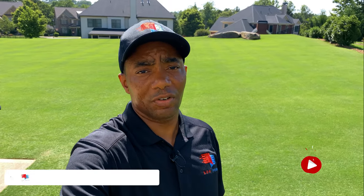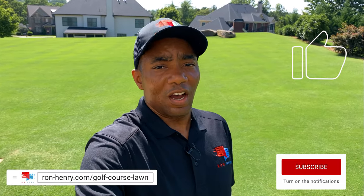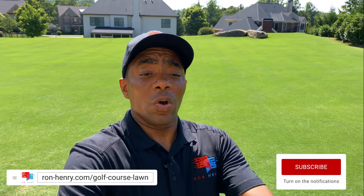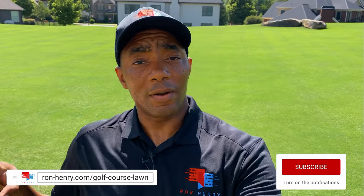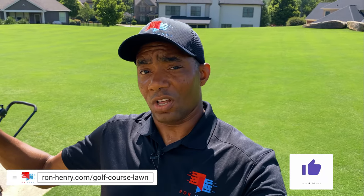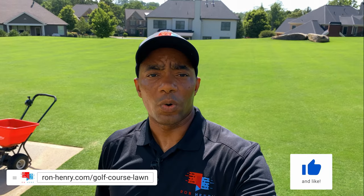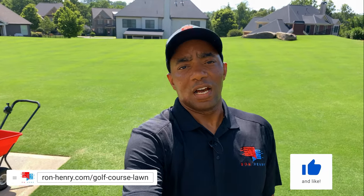Thanks to everyone that's subscribing. If you've not been following the Fix My Ugly Lawn series starring my neighbor Alex, I'll have a card up here that will link to that because it's really, really good. As you guys know how the rules work, whatever I apply to my lawn is also going to get applied to his lawn, so you can look out for seeing this going down on his lawn at some point in the future.